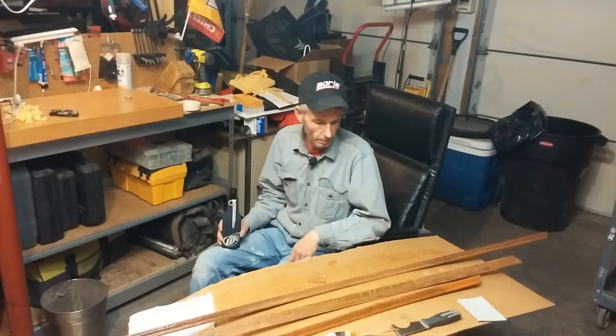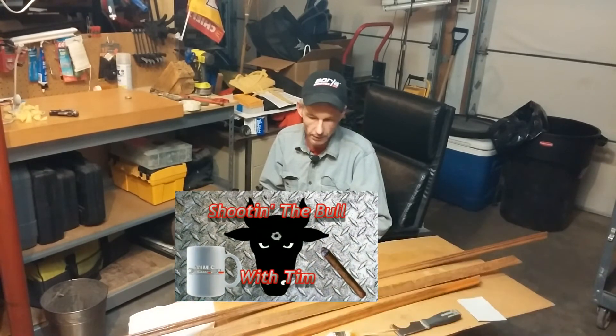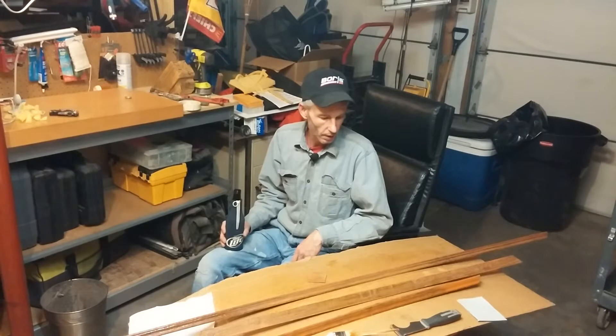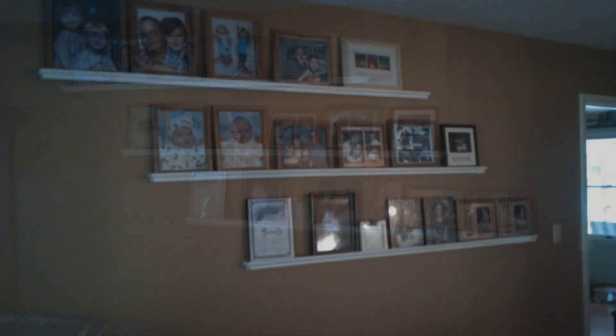I grabbed a beer, put on the microphone, and decided to shoot the bull with you guys for a bit while I'm doing this. Anyway, what I'm doing — I make these picture shelves. I'll throw a picture up on the video, but I make these picture shelves that hang on the wall and they just have a lip on them. They stick out about an inch and a half, inch and three quarters — I think I use one by twos.